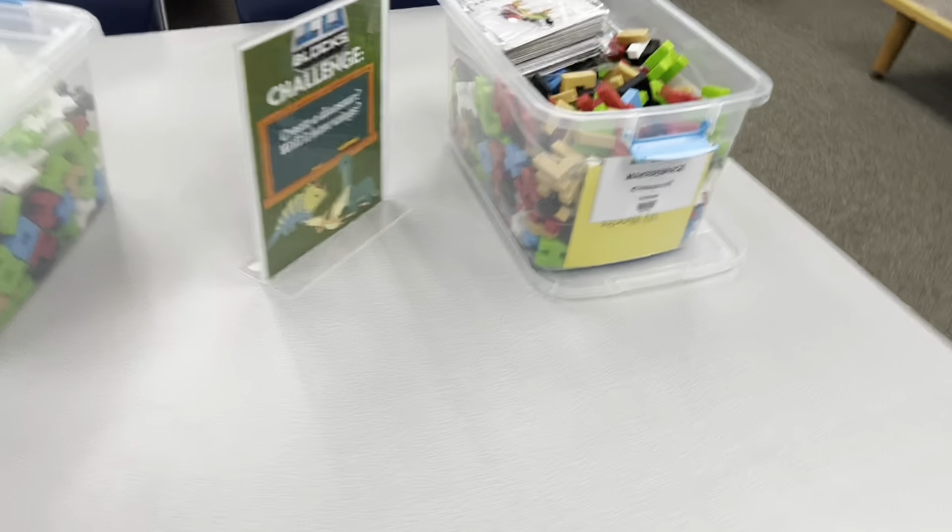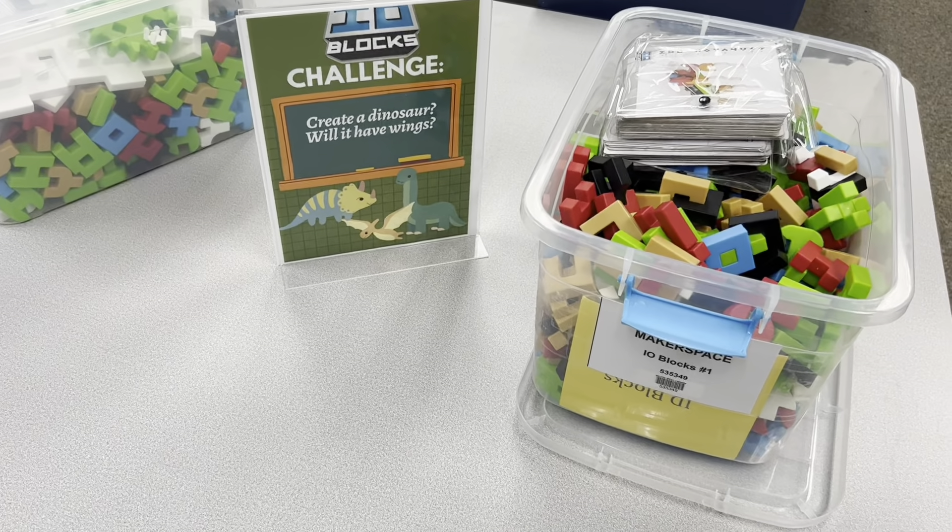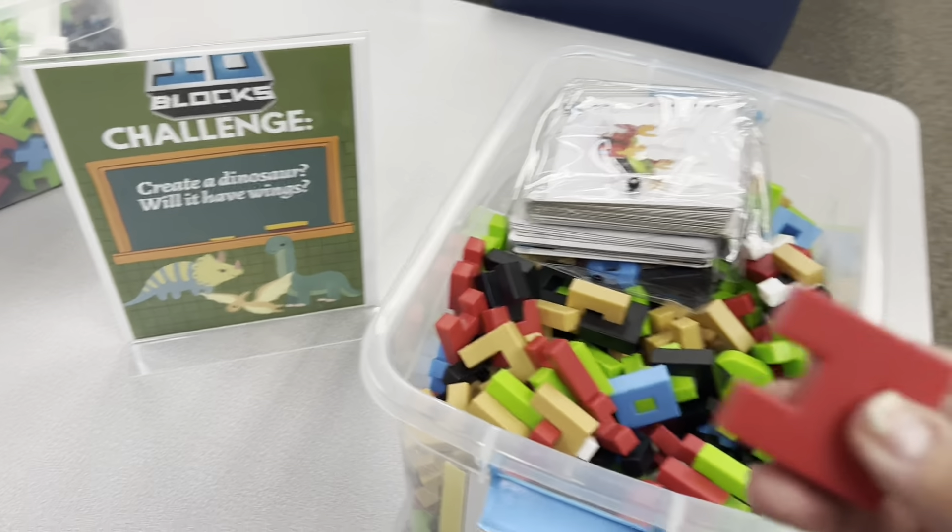The next station is I.O. Blocks and you're going to create a dinosaur that will have wings. You're going to use the I.O. blocks to do that.